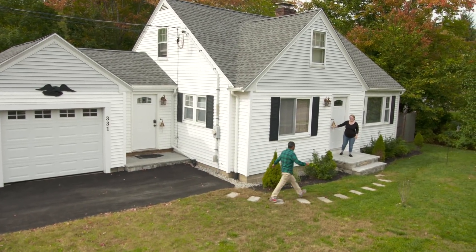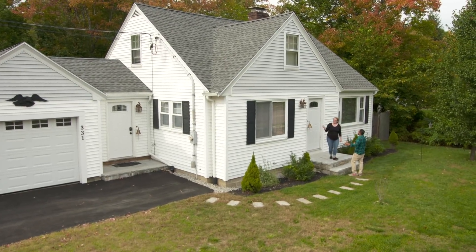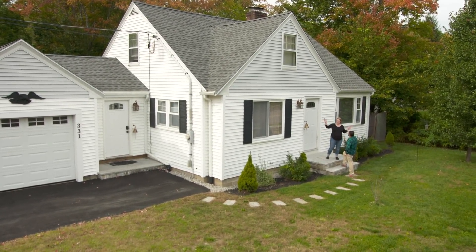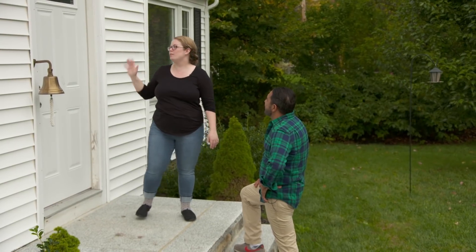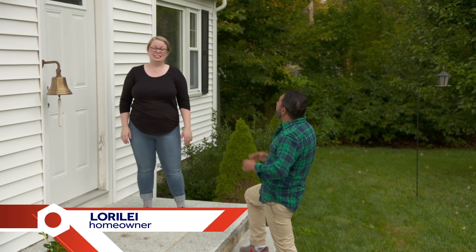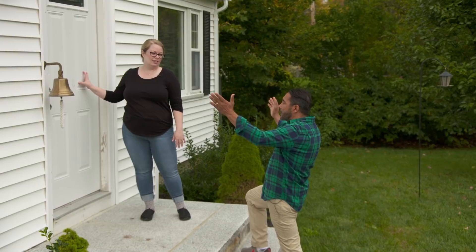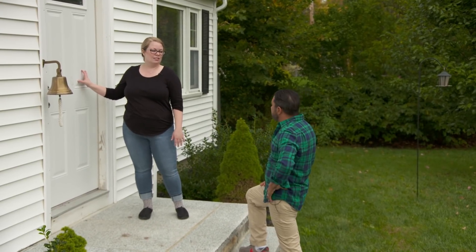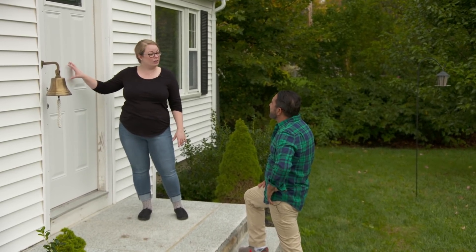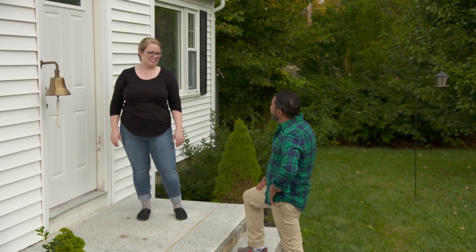Mauro arrives to help a homeowner who has two front doors and wants to make the second one — which faces the foyer — more attractive to welcome guests. The homeowner wants to paint it black. Mauro thinks black looks great for shutters and doors. The one concern is that it's a metal door, so the homeowner doesn't want to mess it up. Mauro assures her he can help.